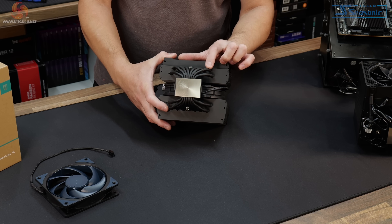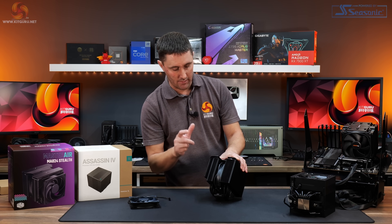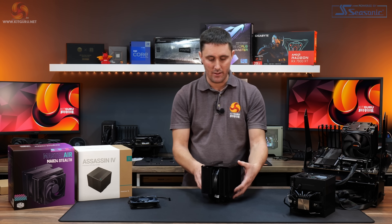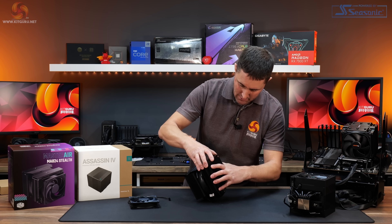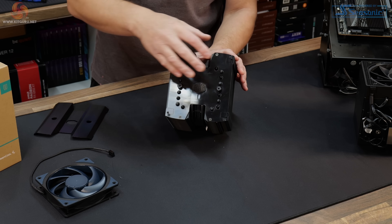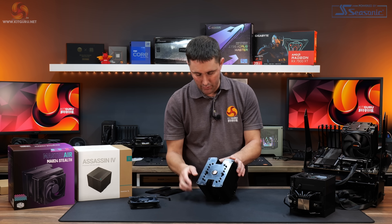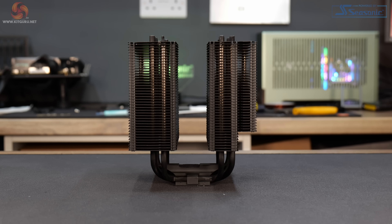The Cooler Master MA824 Stealth has 8 heat pipes in total and dual aluminium heatsink fin stacks. Getting to the central fan is a lot more difficult than on the Assassin 4. You have to remove the top panel, which is clipped in place, then undo some screws, and a plastic part is also clipped to the heatsink — pulling it off can sometimes bend the fins. You also need to remove two screws with tiny circlips from the bottom of the cooler, making it quite a faff.